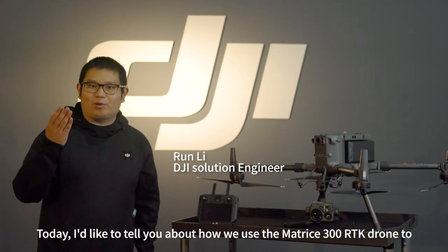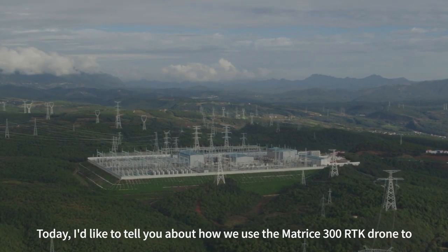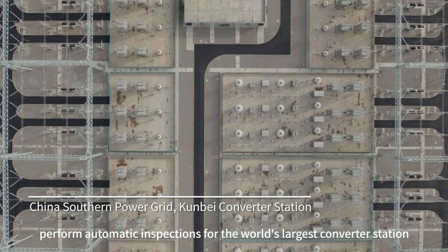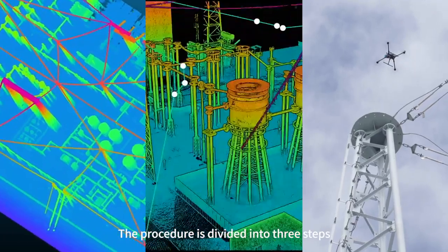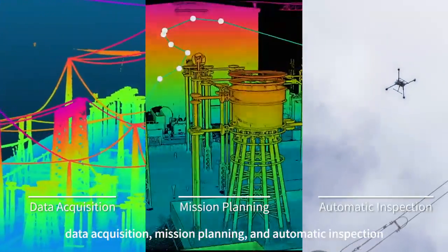Hello everyone, my name is Ron and today I would like to share with you how to use the Matrice M300RTK to perform automatic inspection for the world's largest converter station. The procedure is divided into three steps: data acquisition, mission planning, and automatic inspection.